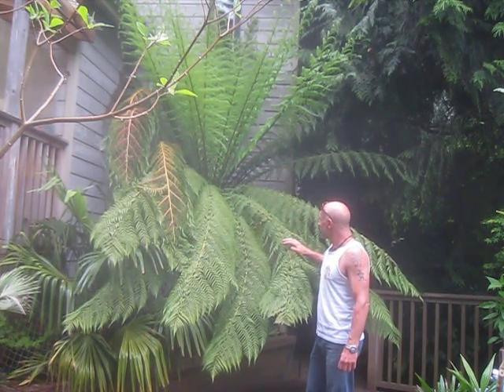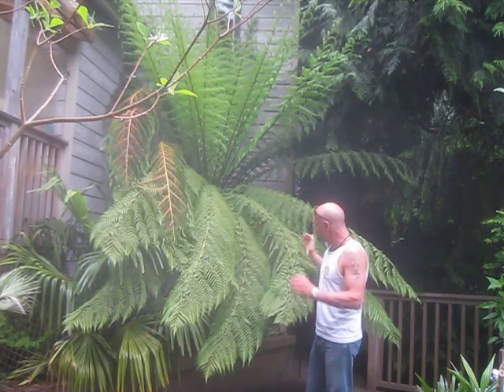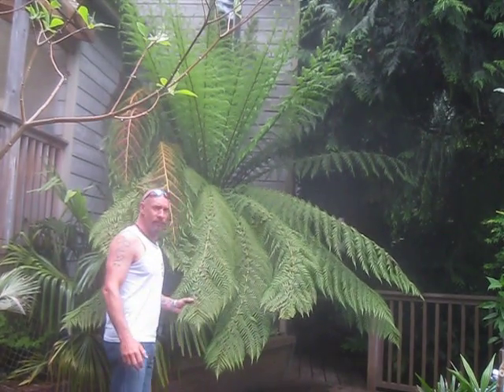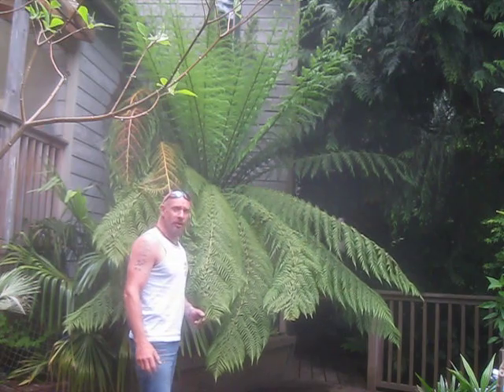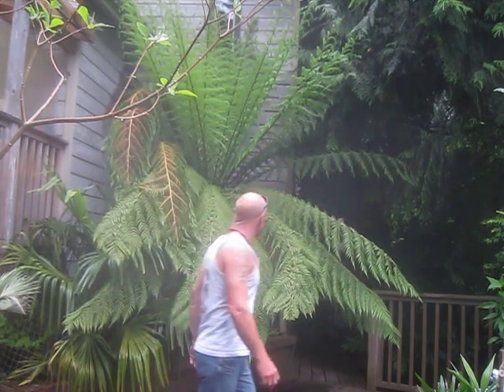This one has about six feet of trunk on it — I planted it two decades ago. I have two smaller ones on the northeast side of the house that are doing very well also. This plant will probably grow about 30 feet tall in time, but it's very slow growing in the trunk while fast to produce fronds.